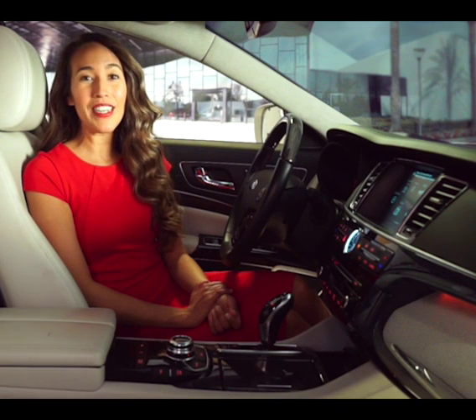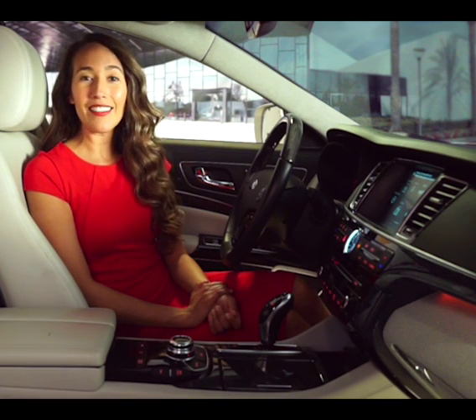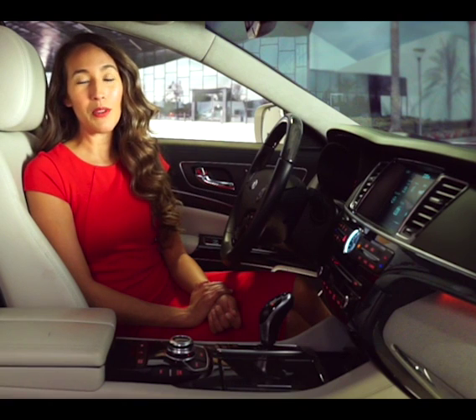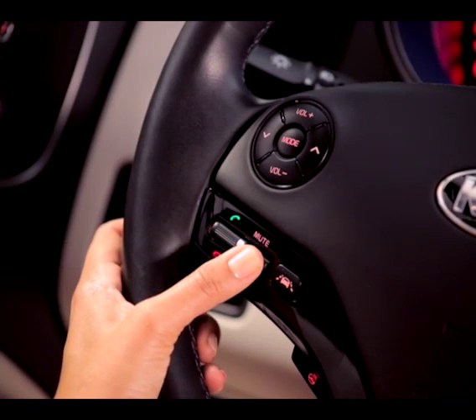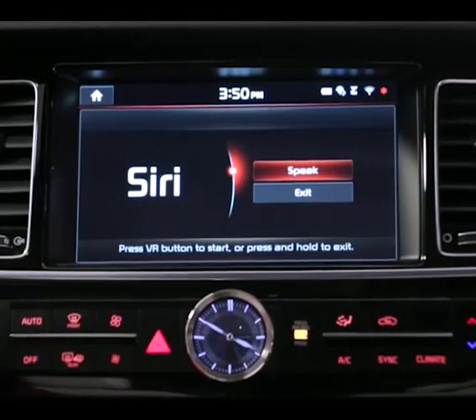When you use Siri Eyes Free, Siri will appear on screen and you can give Siri a command or ask a question the same way you normally would when using Siri on your phone. Let's check it out. With your iPhone connected, press and hold the talk switch on your steering wheel until you hear a tone. What's the weather like today?